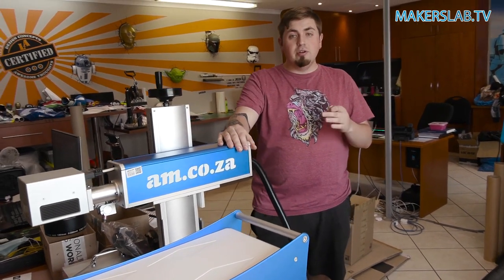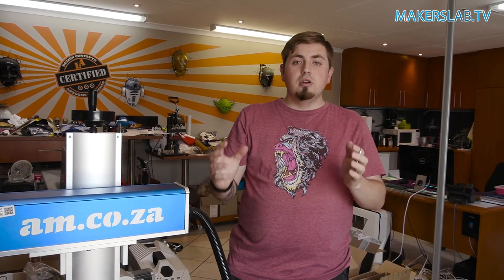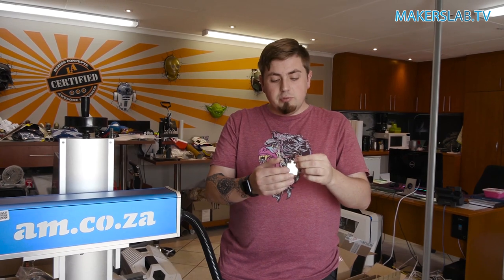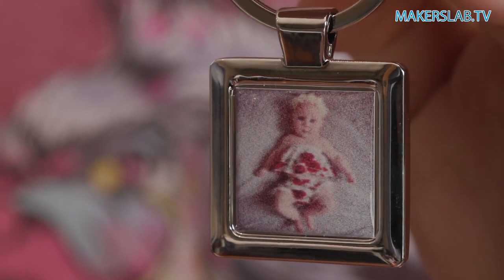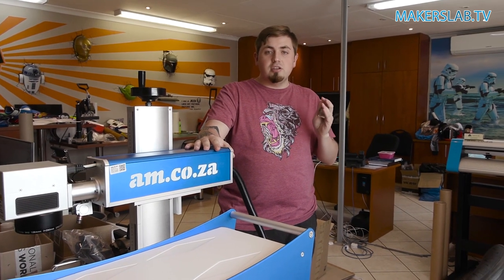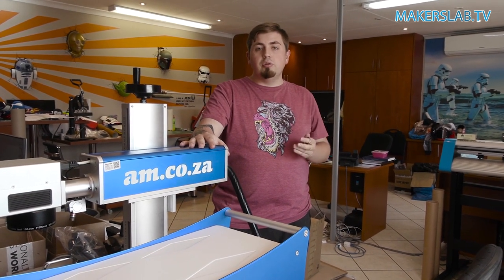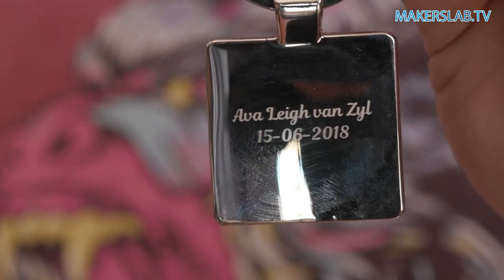There you have it — a key ring with engraving on one side and a dome sticker on the other. What I really love about these is that it incorporates multiple processes to make something so fantastic. It's great for corporate gifts and great for family members — something you can have for quite a long time. Because we used this LabelMark machine, this engraving is never coming out, especially since it actually eats away at the metal rather than just burning the surface.